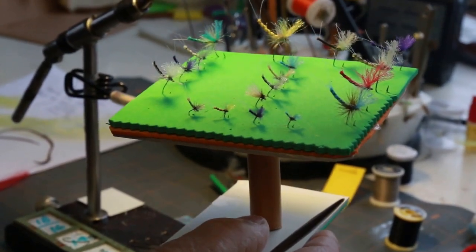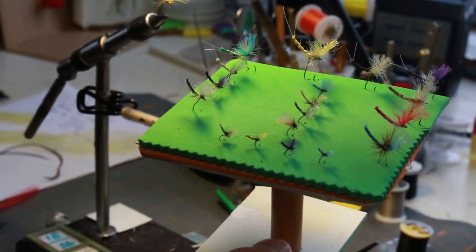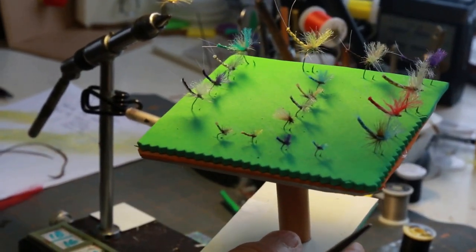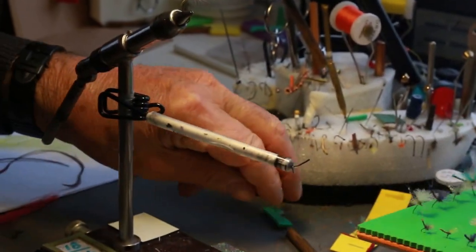Very seldom will I ever see fish rising when I use these flies, but if they float by, fish react to them and come on up and take them. So that's the game plan here.